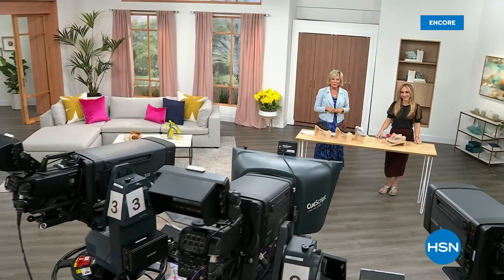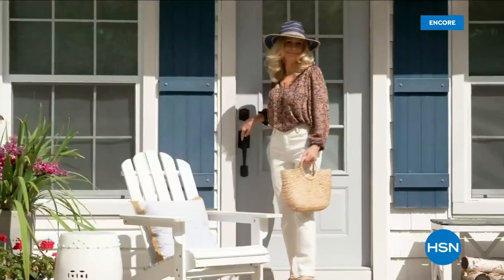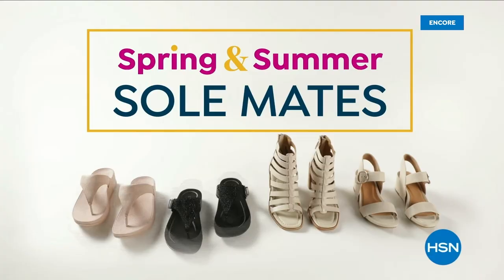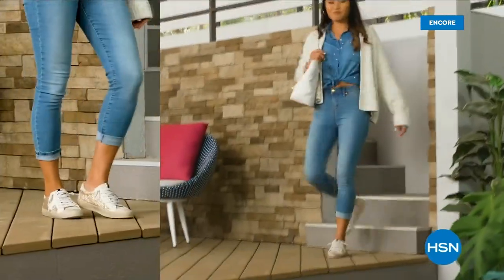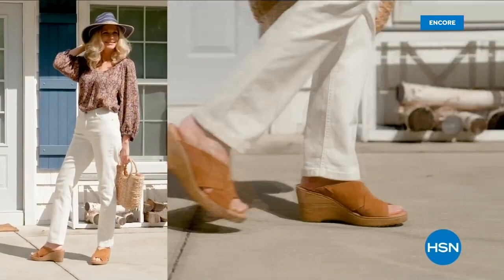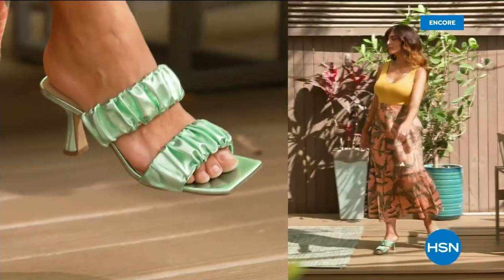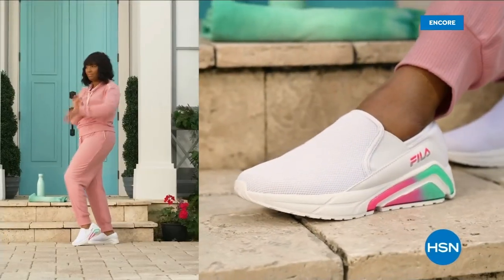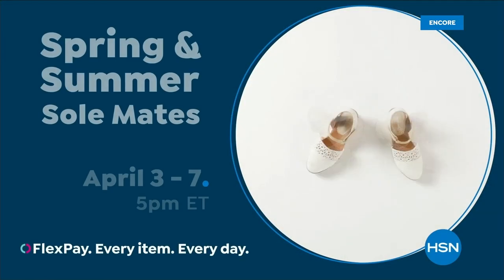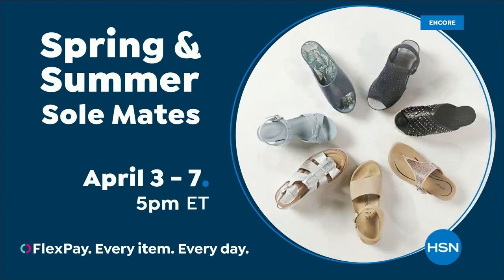We have other styles from FitFlop coming up right after this, so don't go anywhere. Much to come. Step out for spring — perfect your pedicure and slip into something new with spring and summer soul links. A full week of new favorites like retro-inspired shoe shop sneakers, casual and comfortable born Nora platform sandals, eye-catching metallic Birkenstocks, summery Charles David stretch sandals, easy to wear feel-a-slip-ons, and striking yet simple naturalizer heels. Spring and Summer Soulmates starts Monday, April 3rd, only on HSN and hsn.com.